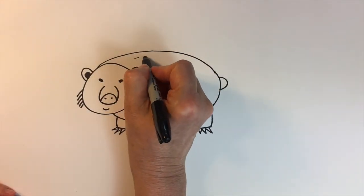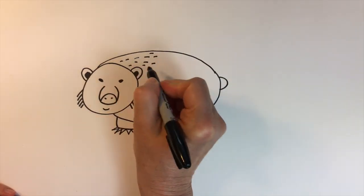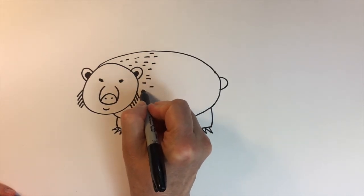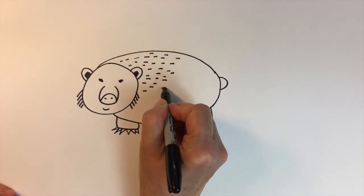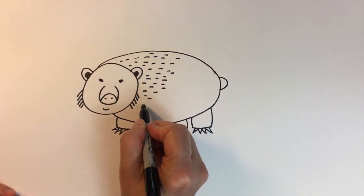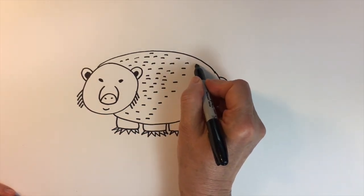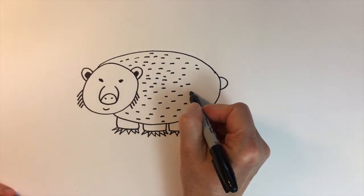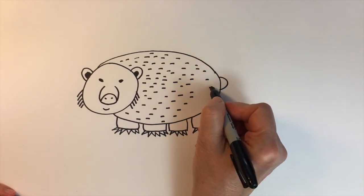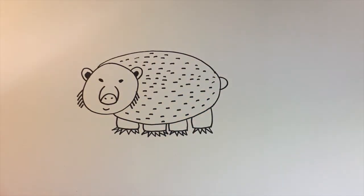We'll add texture with just some lines going all in the same direction. He's a cute little fella. And there's our wombat.